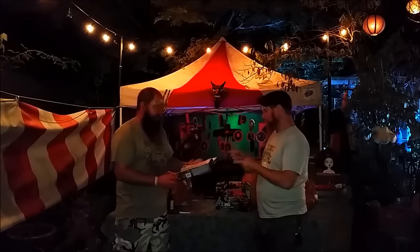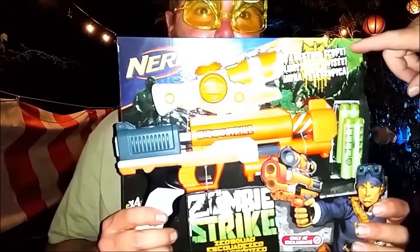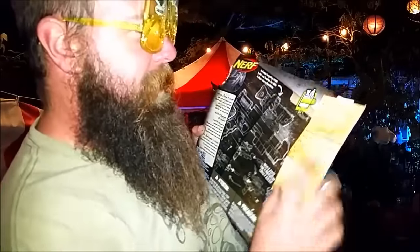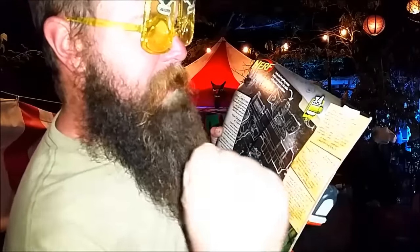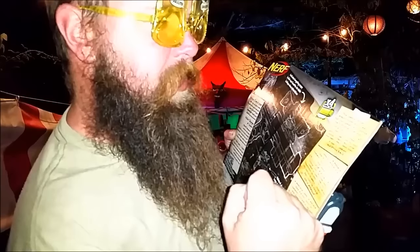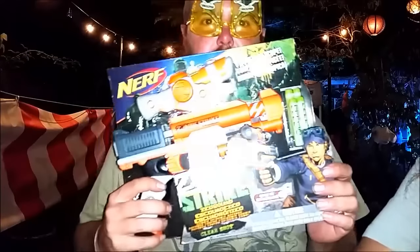Let's go to the blasters. Zombie Strike Clear Shot — targeting scope, Target exclusive. Coincidence? I think not. Let's go to the back of the box: 'The zombie threat is growing bigger every day, but the humans are fighting back stronger than ever. The elite Zed Squad — Zombie Academic Defense — battles the zombies with the latest blaster technology and a serum that makes zombies human again. Or does it? Take aim and strike back with the Clear Shot.'